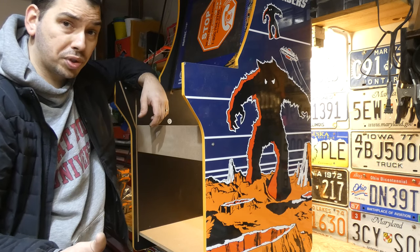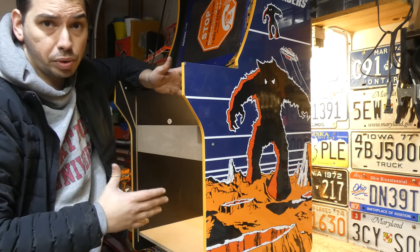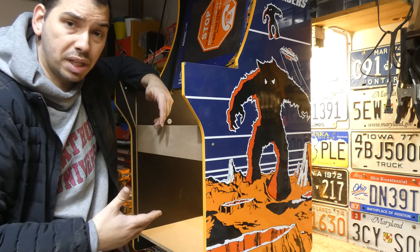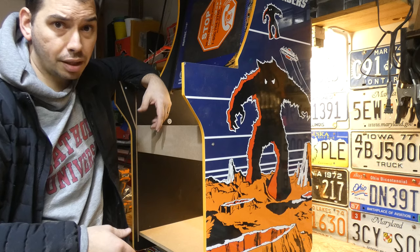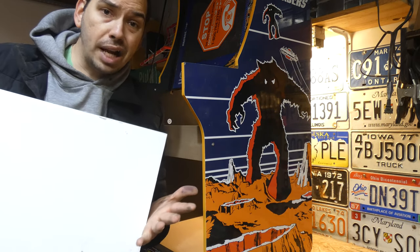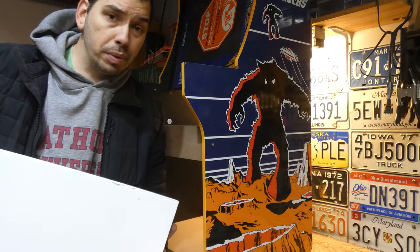If you have access to a table saw, you can absolutely do this yourself. If you're worried about the plexi, go to Lowe's or Home Depot and have them cut you a new piece of plexi. Or take some foam board or cardboard, paint it black, cut it out with scissors, and slap it up there with duct tape. The important thing is, you can do this.